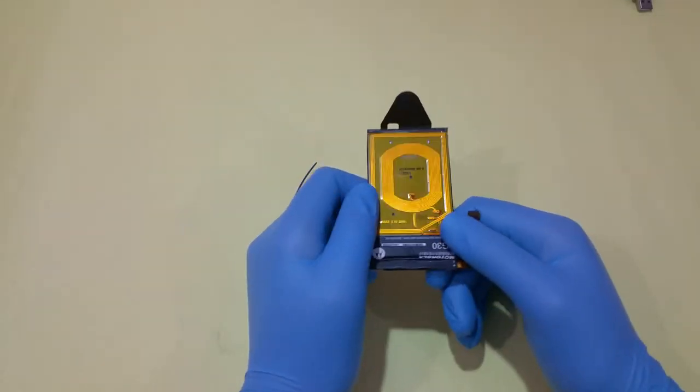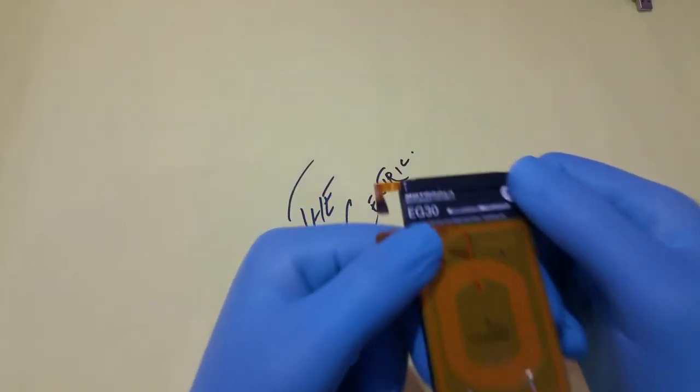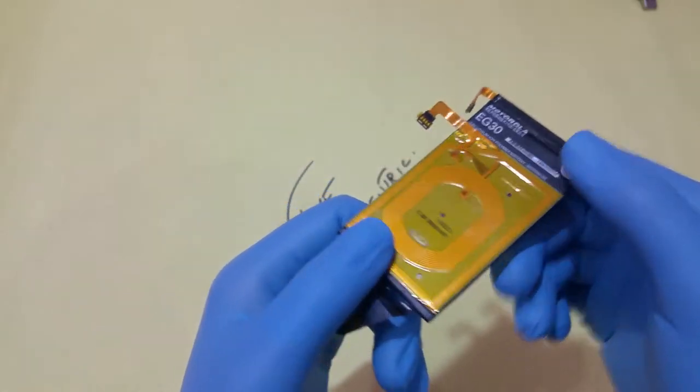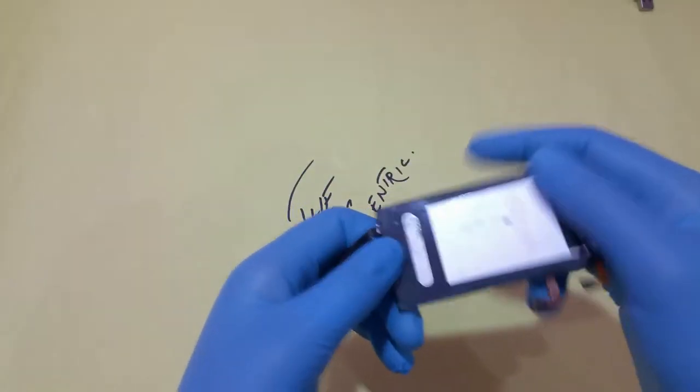Hey guys, welcome to the new video. In this video we are just going to open up a battery so that you have a clear view of what is inside. It is a Motorola battery with an NFC sensor on it.